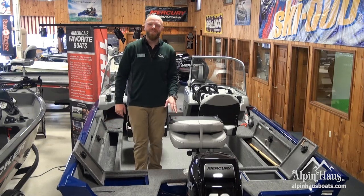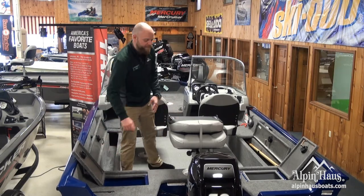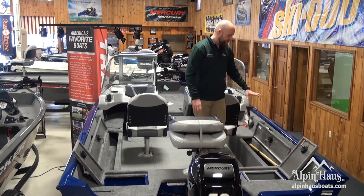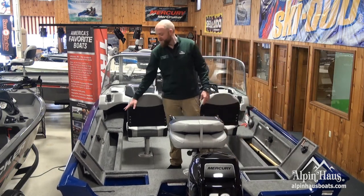The ProGuide V16 walkthrough comes with a spot for your battery and will ride well on the back of the boat, as well as a spot for the oar and your lights, and the top for your reels.